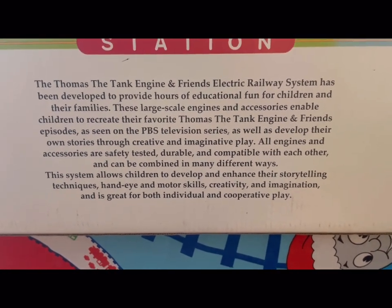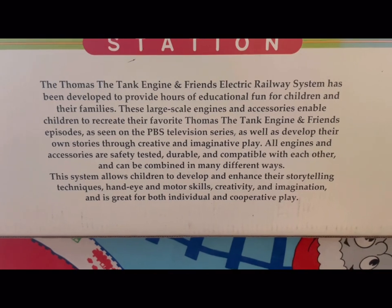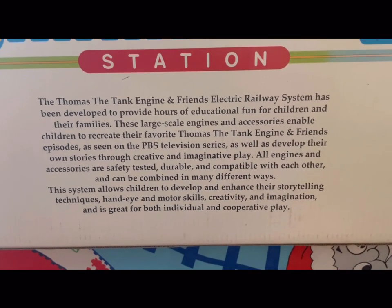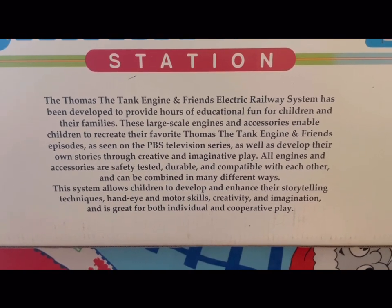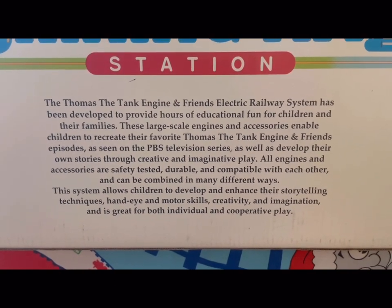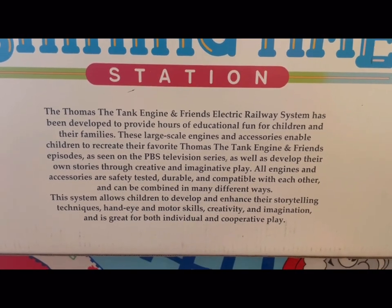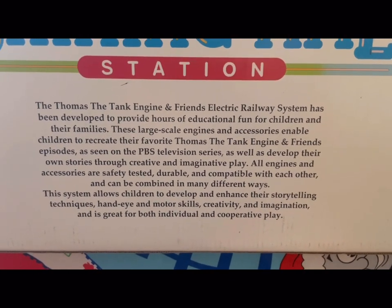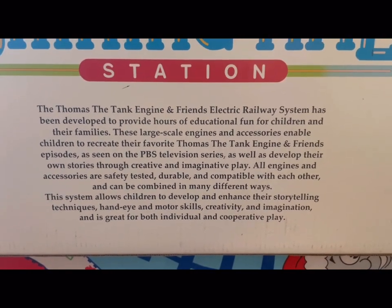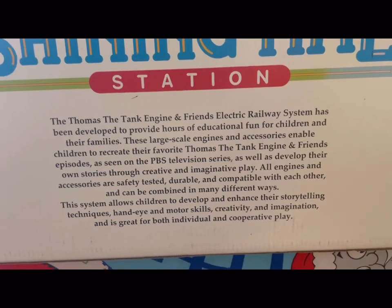These large scale engines and accessories enable children to recreate their favourite Thomas the Tank Engine and Friends episodes as seen on the PBS television series, as well as developing their own stories through creative and imaginative play. All engines and accessories are safely tested, durable, and compatible with each other. This allows children to develop storytelling techniques, hand-eye and motor skills, creativity and imagination, and is great for both individual and cooperative play.